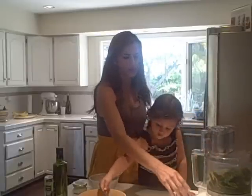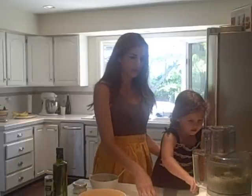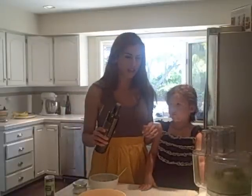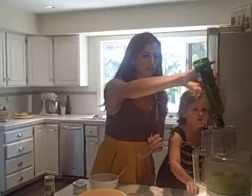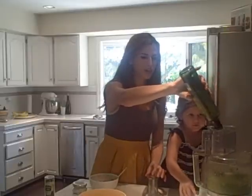You're going to turn it on, press the button, and get it nice and finely ground up. Then I'm going to start adding some olive oil — just about a quarter cup of olive oil.